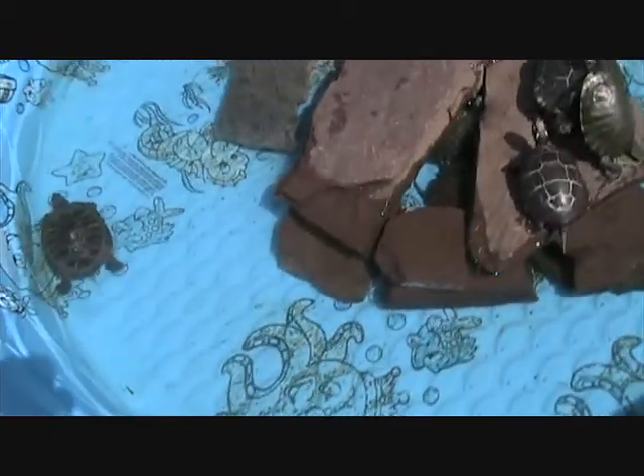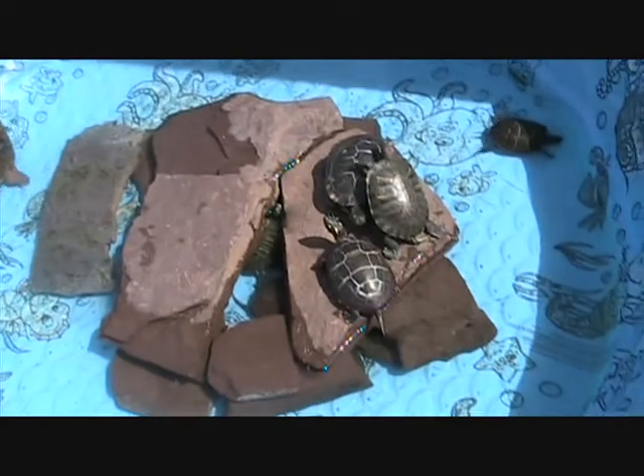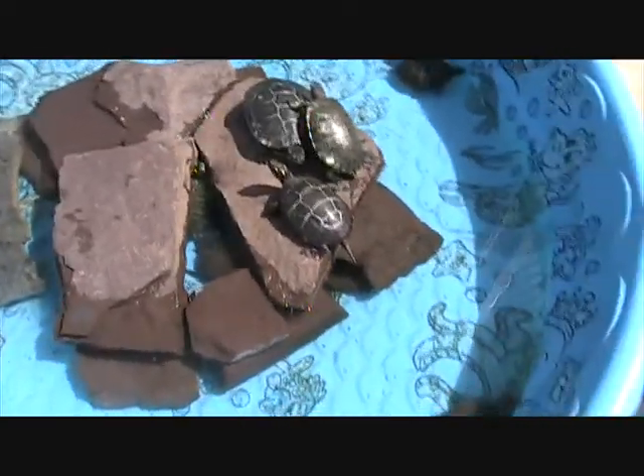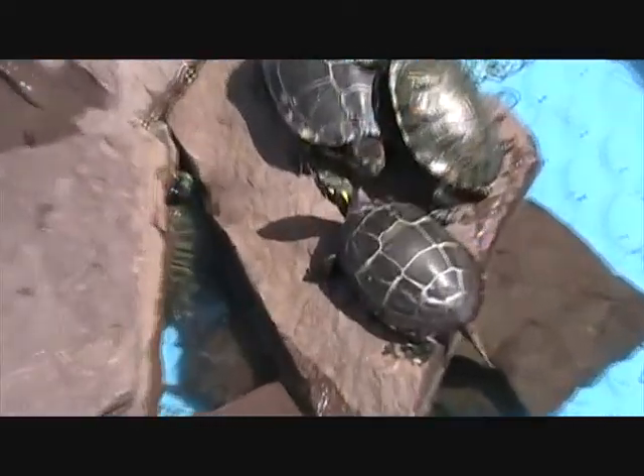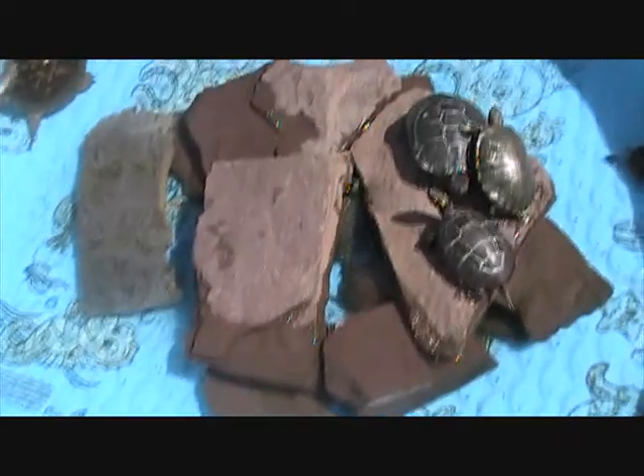They've been out for about an hour, hour and ten minutes too. So they're all warmed up now. It's pretty nice out today — it's like 15 degrees. A couple of them are basking. That's John, the painted turtle, and all the rest are under the rock.